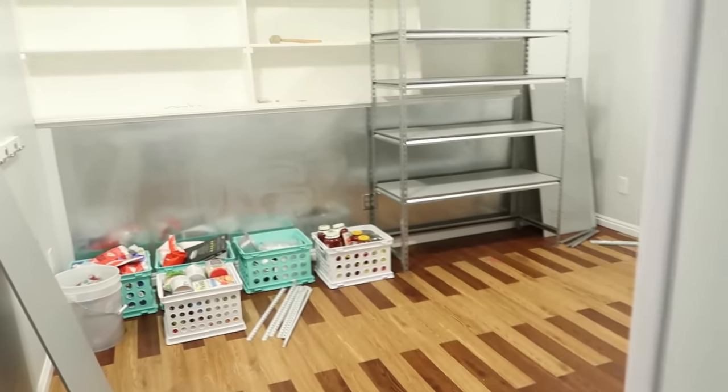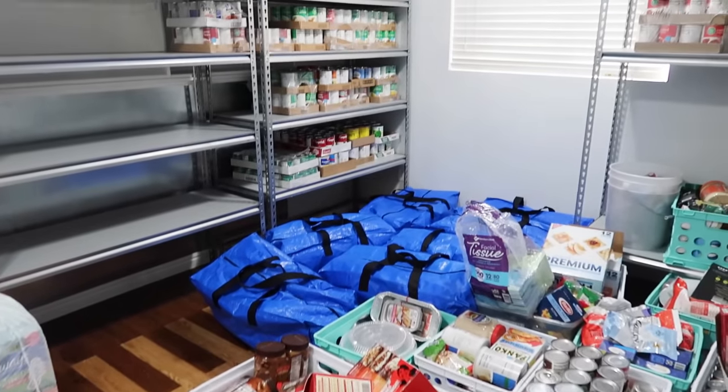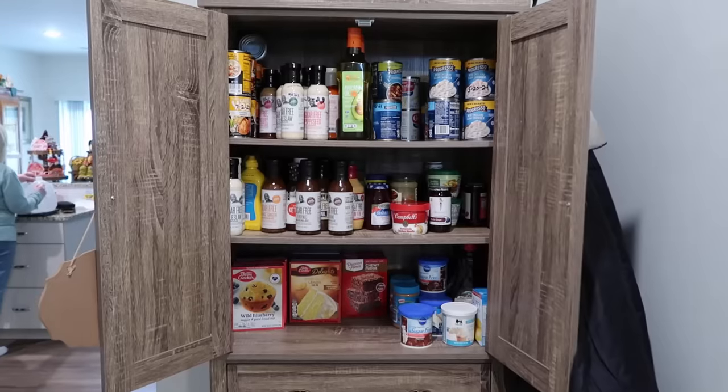We're in the new home, which means we need to set up our new food storage room. I have a food storage room — it's basically my extended pantry. It took me a whole day to set this room up. As I take you along setting up this room, I'm going to be throwing in a ton of tips for you. You could do this with any space that you have. Alright, let's go.